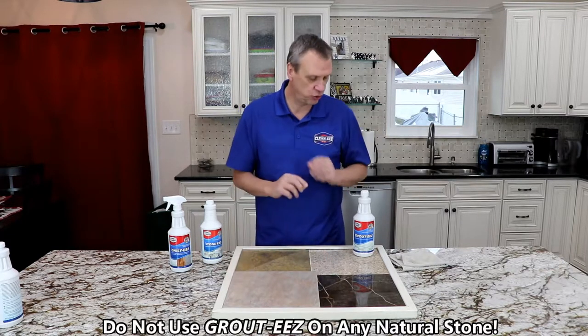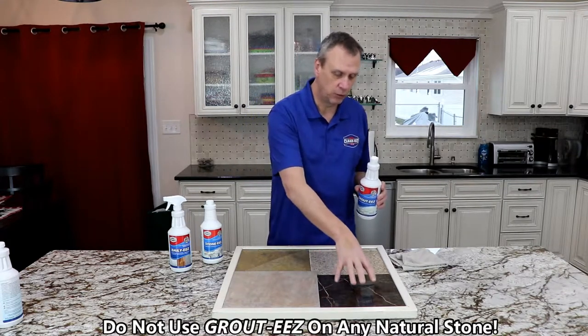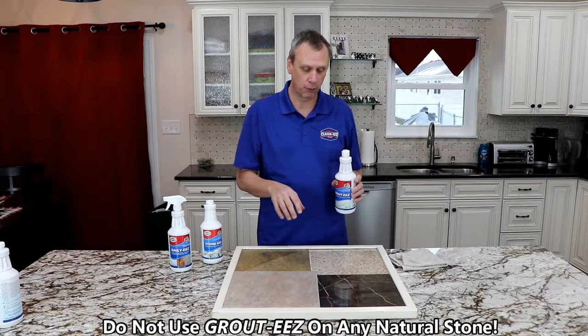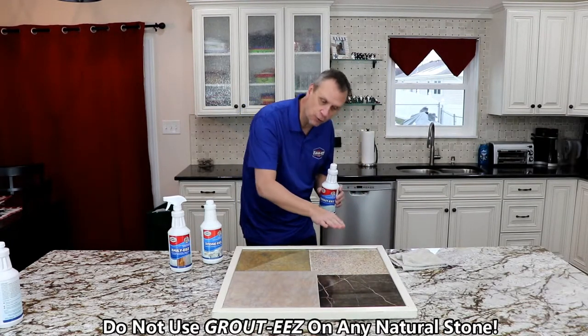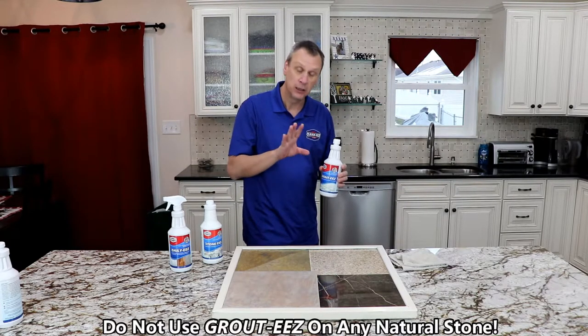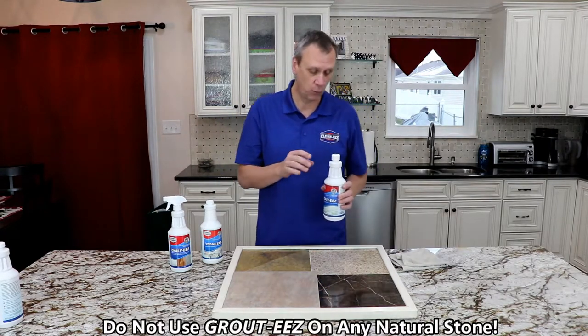I wanted to show you what GroutEase does to natural stone. I'm going to use this dark-colored marble because it shows up on camera much better than the lighter colors. You can see it at different angles — let's say you put it on your travertine floor and you don't see it right away. You will when you get at different angles. I'm going to show you how to test to see exactly what you have.